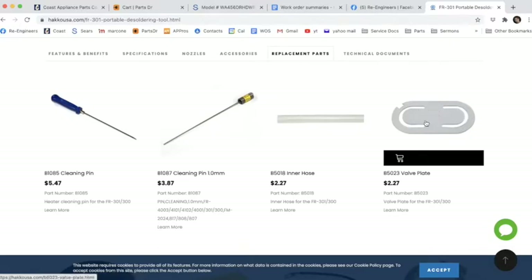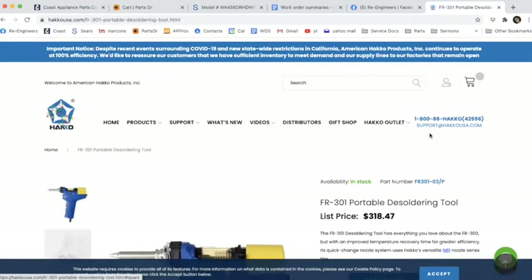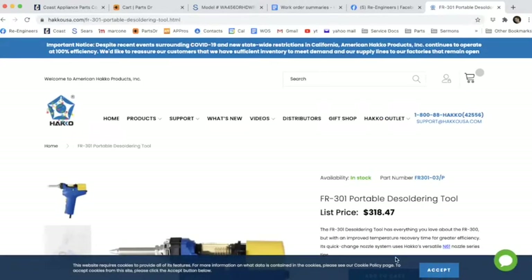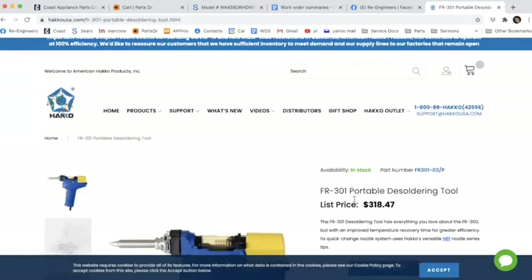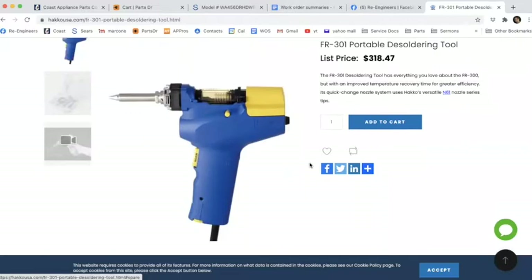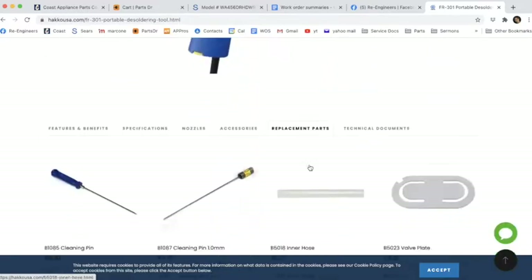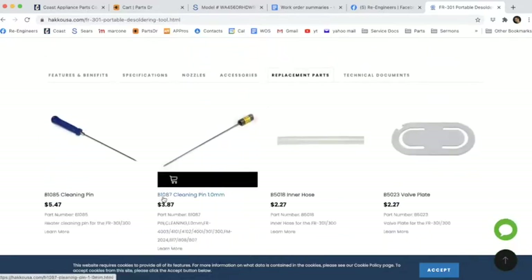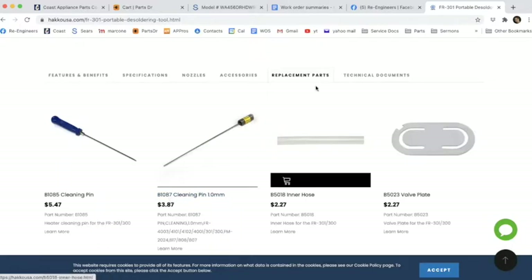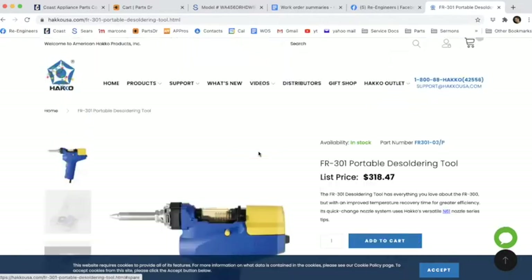This valve inside the suction chamber — I'll show you how to clean that. I think I've had to replace it on my old desoldering gun but not on my new ones yet. If you're looking for parts, you don't have to buy from the Hakko site. I'll get the part number from there — like B1087 — then go to eBay and buy it off there because it's easier and cheaper.